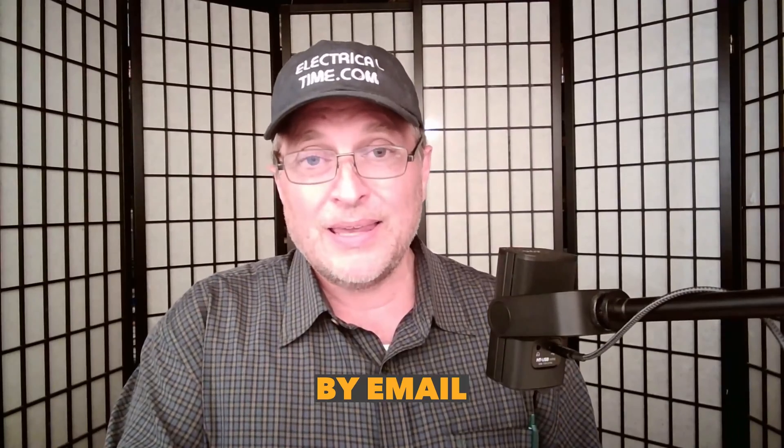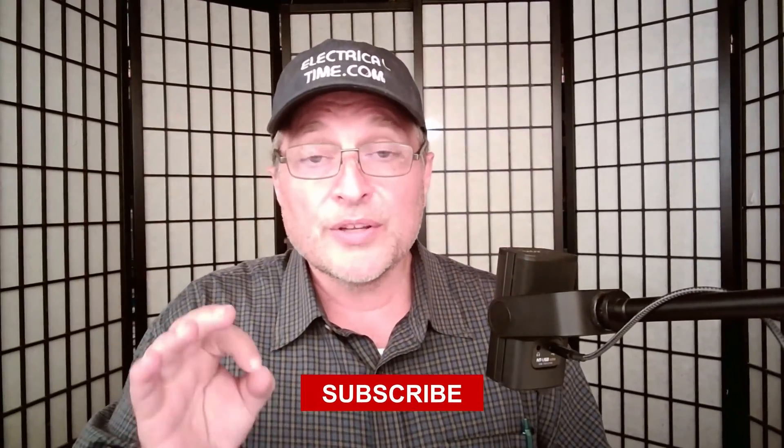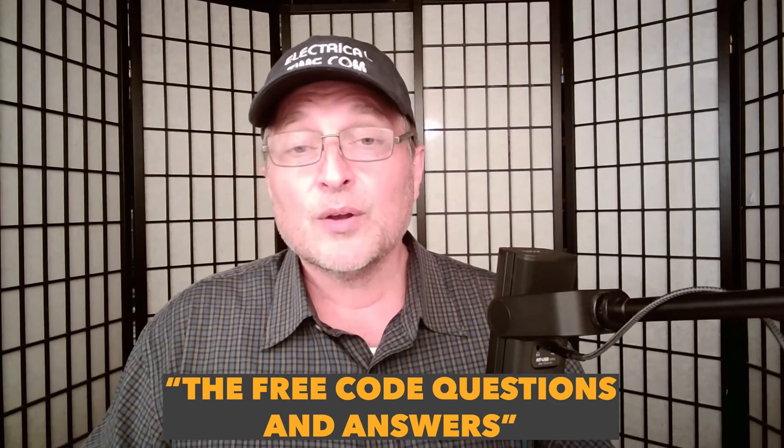My job is to teach the code. What I decided to do is every day, Monday through Friday, I do a free NEC code question and answer, and they send it to you by email. It's free — all you've got to do is go to my website, electricaltime.com. There's a button called subscribe. When you subscribe to that question and answer of the day, you're going to start getting the free code questions and answers. Thanks Jeff for having me on the show.